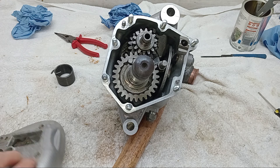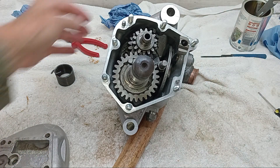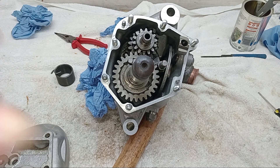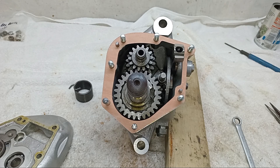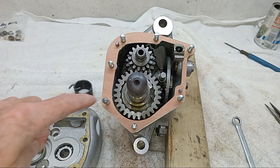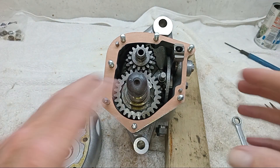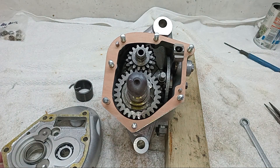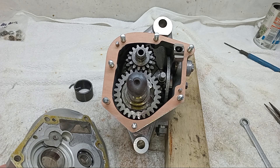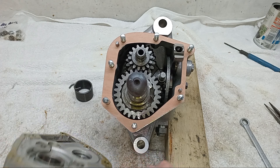I think we're all about ready. We'll put some Wellseal jointing compound on — clean the faces up, put some jointing compound on — get the gasket fitted, and then we should be able to get the inner cover on. So I've put Wellseal on both mating surfaces. I just use a small craft brush and paint it on. Left it to go off for a few minutes, and I've fitted the gasket onto the inner facing, and now hopefully we'll get the inner casing on.